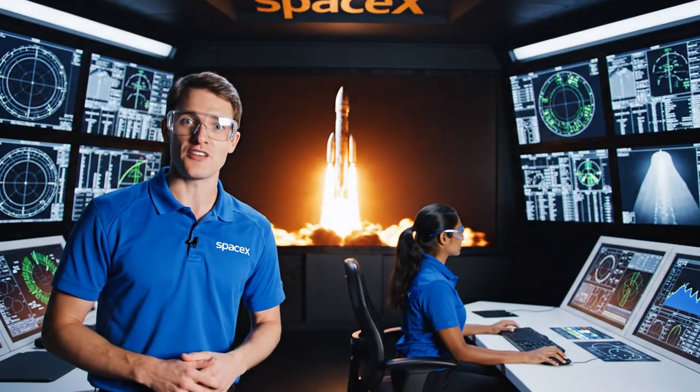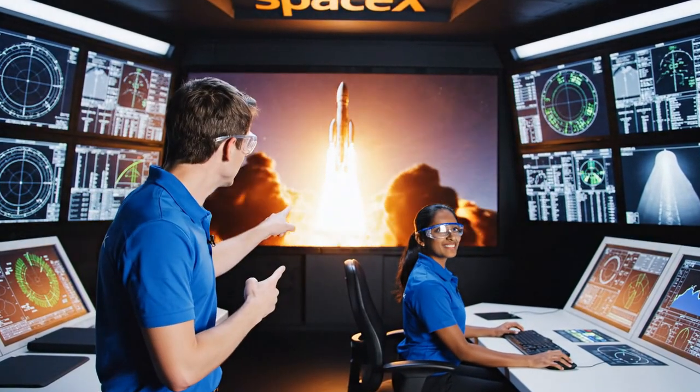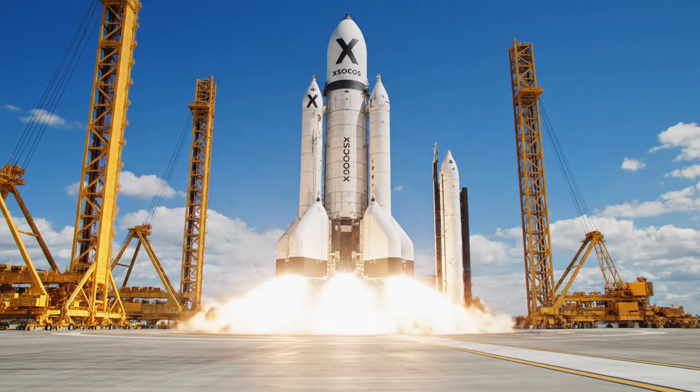All right, everyone — transitioning to launch phase. Ignition sequence start... and liftoff. As you can see, the trajectory is holding perfectly.